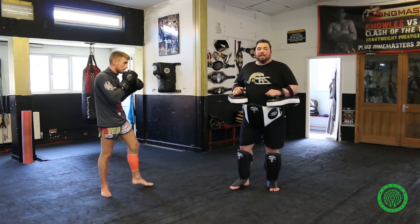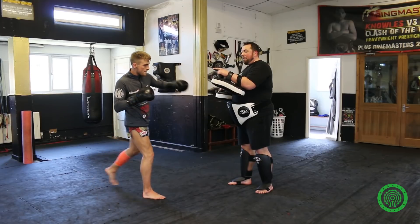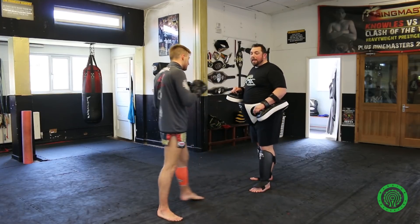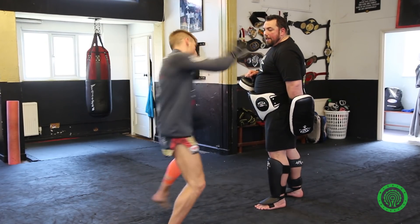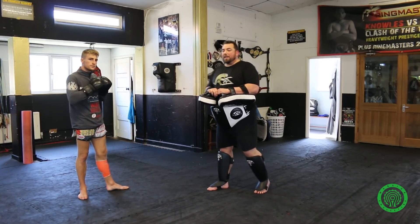Exactly the same off the left leg now. John's going to switch — he's going to fake the left kick, fake the left kick, bringing my right leg up and then taking out the supporting leg. Just slowly please John — switch, fake, fake, and kick. Now we're at the roundhouse kick, finishing with the same technique he faked to start with.